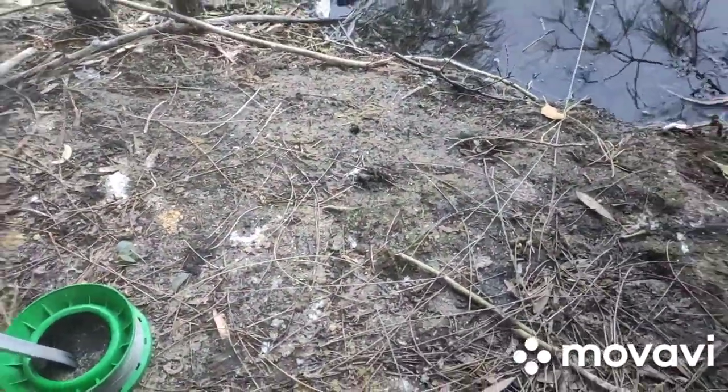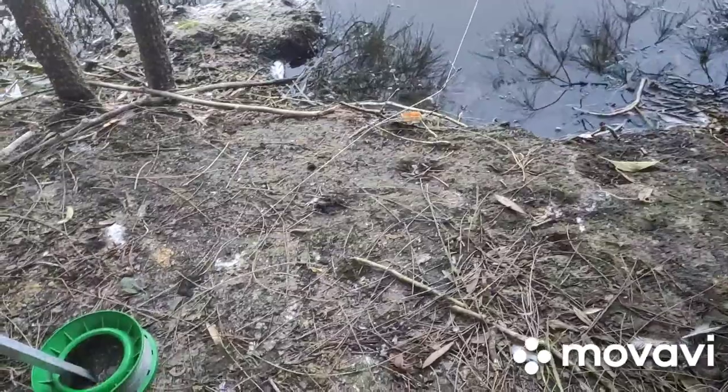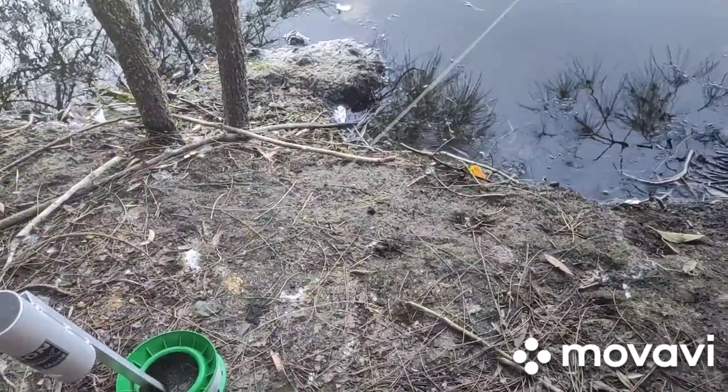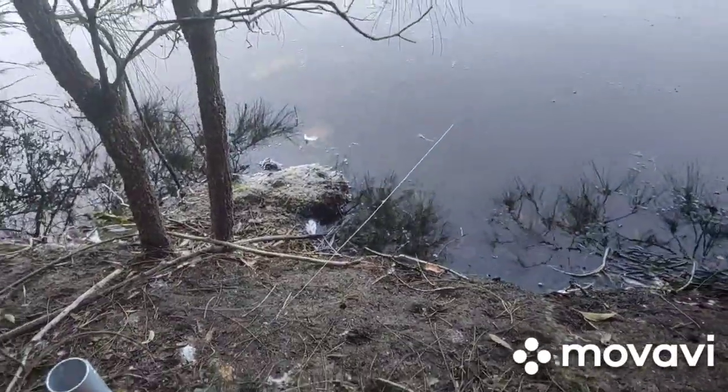That's just a little tip I came up with years ago. If your line was straight you wouldn't know you had a bite, but there we go — I'm about to catch one. I'll pause it.